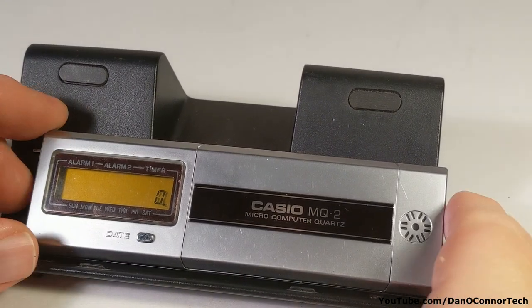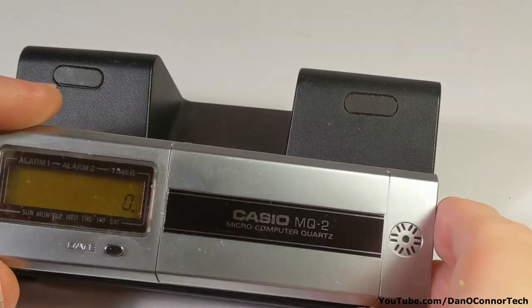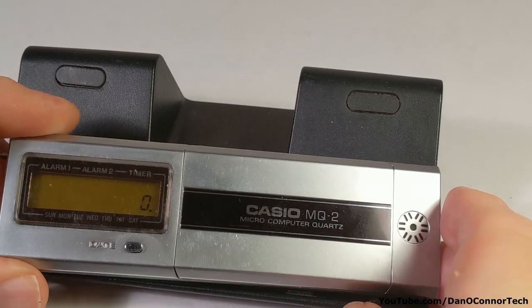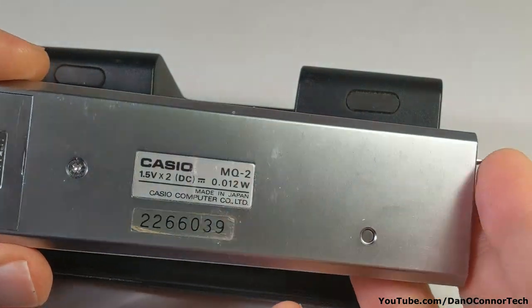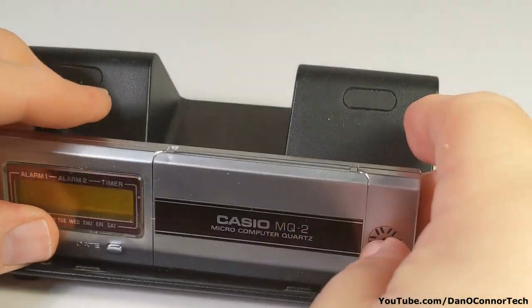From 1978, here's the Casio MQ2 Microcomputer Quartz. It's got a clock, calendar, math functions, and things like that. It uses two button batteries.